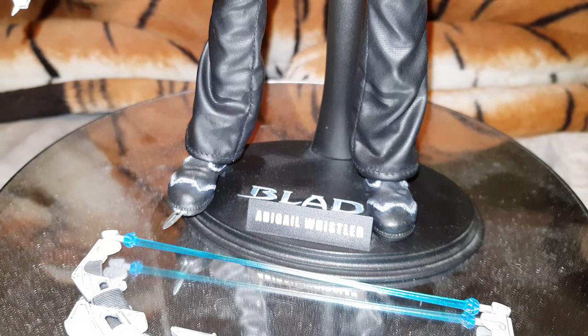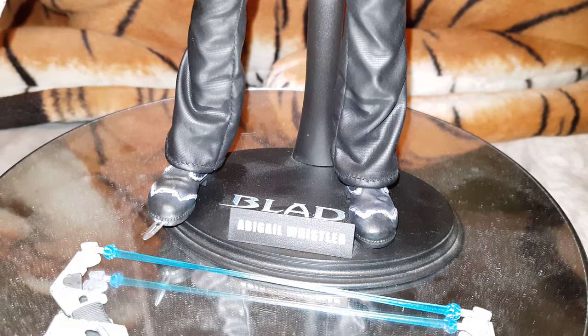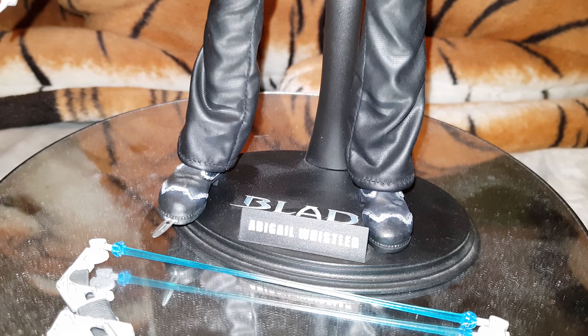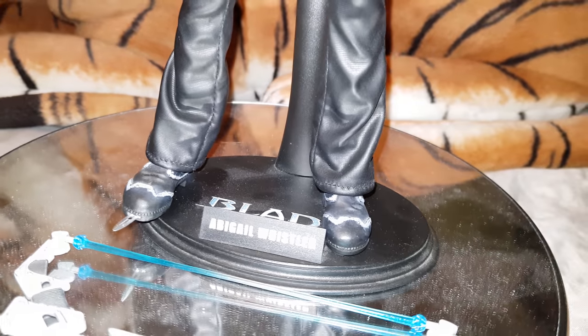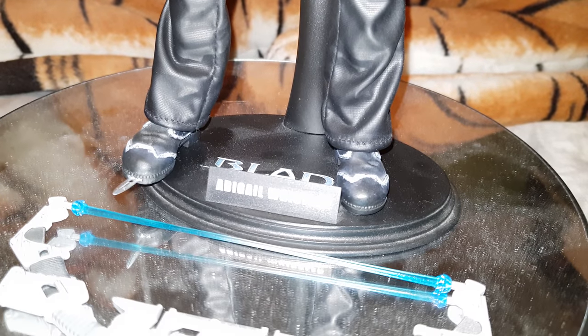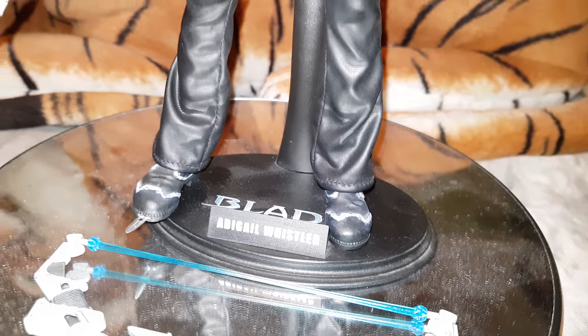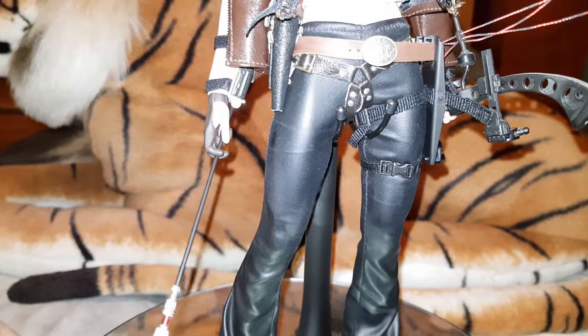The boots are the actual Hot Toys boots. They do fit a little bit loose on the TB League body, so if you want a more solid fit you might want to put a little bit of blue tack inside the boot just to hold it a bit straighter. The very dusty base is obviously Hot Toys, as are the hands, and you've got the wrist blade there.